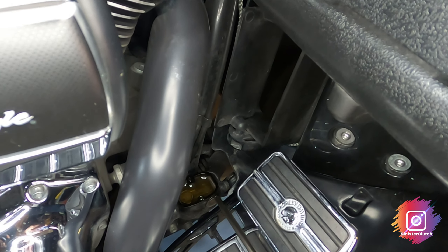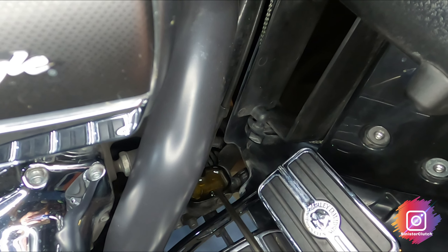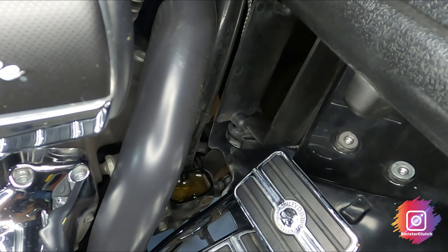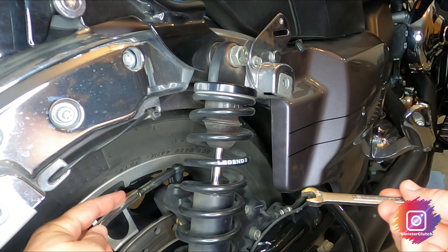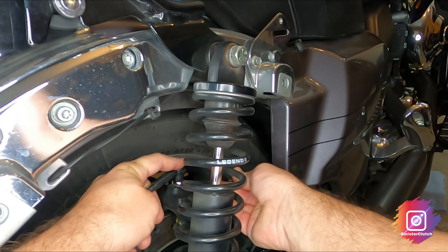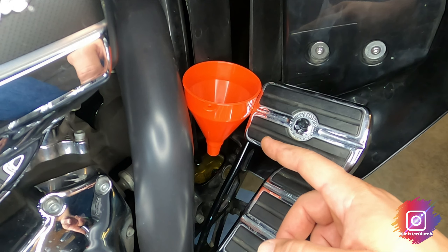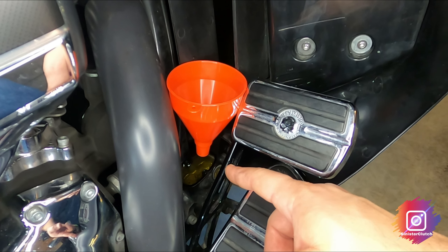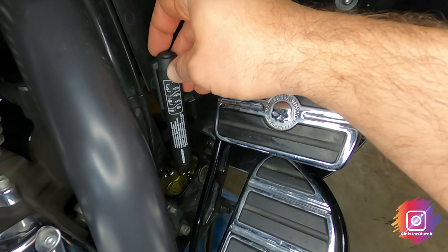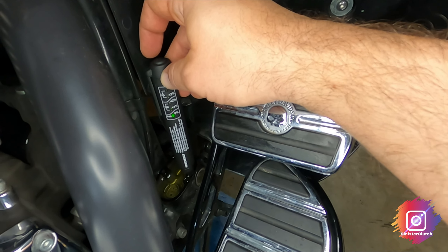I've taken off the rear master cylinder cap, and again you can see how amber and yellowish that brake fluid is. I'm going to hook up the brake bleeder to the rear. As you can see, I've got the rear brake bleeder valve hooked up — I'm going to go ahead and open up the valve. I used a small funnel to get the brake fluid down into the rear master cylinder; that really helps out a lot. It's showing 0% moisture there too.